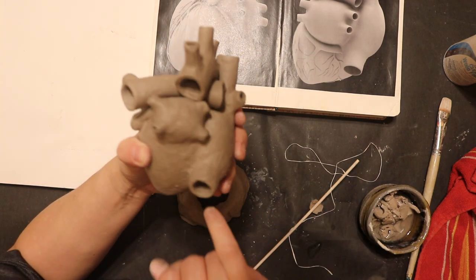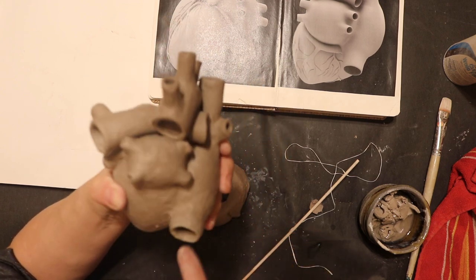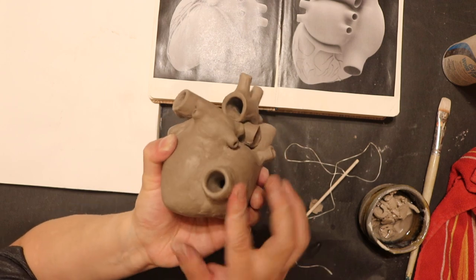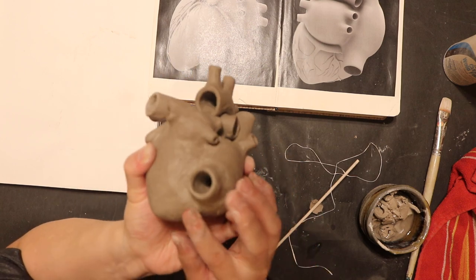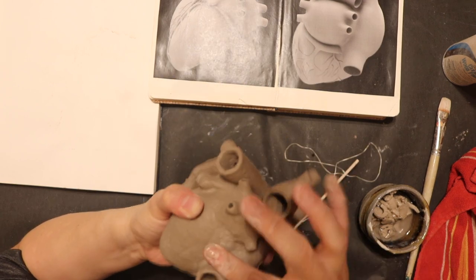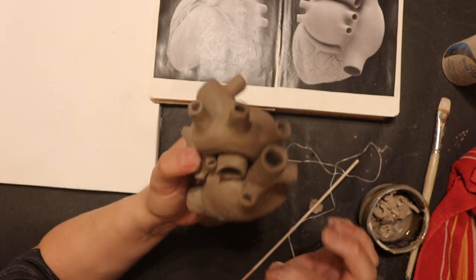Smooth out even the inside of the tubes, because somebody's going to pick this up and look inside those tubes. I want them to be rewarded if they look inside of my heart and take the time to really get to know it. I want them to be rewarded. I don't want them to see darkness in my heart.